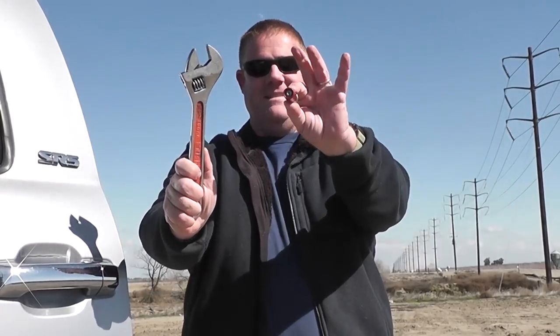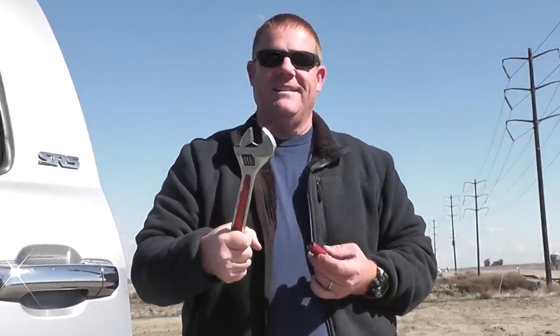A real mechanic doesn't use a Crescent Wrench. A real mechanic only uses Mac or Snap-on, you know. They wouldn't be caught dead with a Harbor Freight one. But for a beater tool that you don't care if it gets lost, they're okay. That thing's taken 10, 15 years of abuse and it still will — you can loosen up a hydraulic fitting with it or whatever.